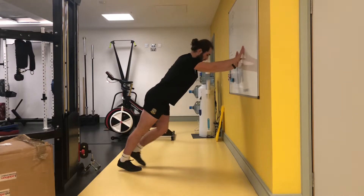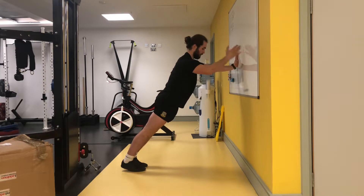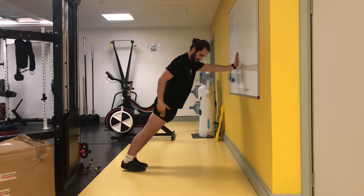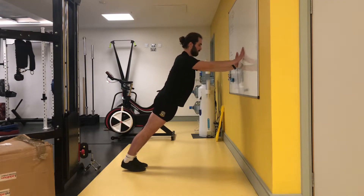You're going to come into a wall, pressing against the wall at about a 45 degree angle. You want to keep a nice straight line all the way from your heels, your ankles, your hips, your shoulders up into your head. Keep the core nice and strong.